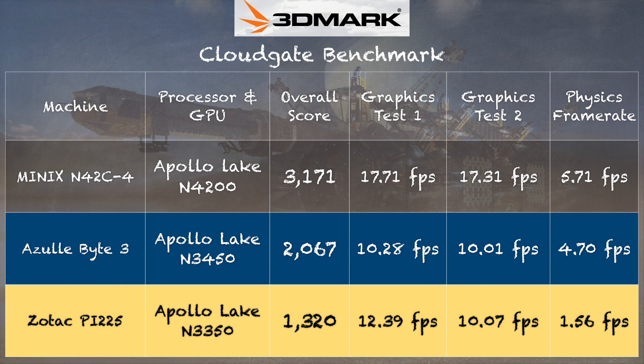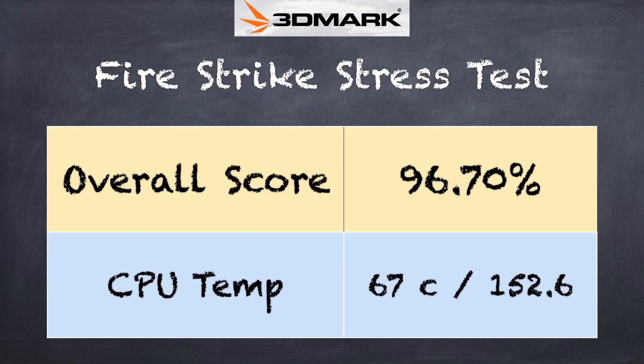The Bite 3 also features upgradable storage, which is not the case on the Zotac. We also ran the 3DMark stress test and got a score of 96.7%. Now 97% is passing, so it's relatively good on thermals — it's not throttling down all that much — but I think they're actually pre-throttling this device to prevent it from having to throttle down later if it gets too hot.